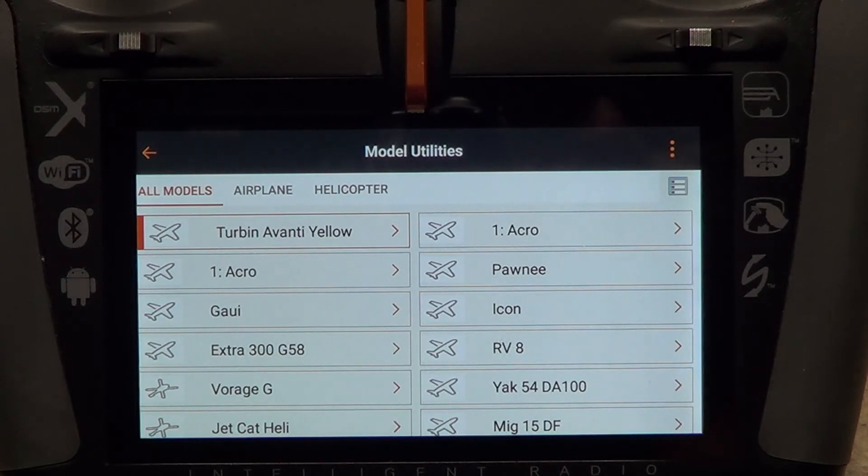This is the end of part one. Part two will show you how to do the workaround if you can't find a small-capacity micro SD card and you still want to transfer your models from your DX18 to your iX20. Thanks for watching.